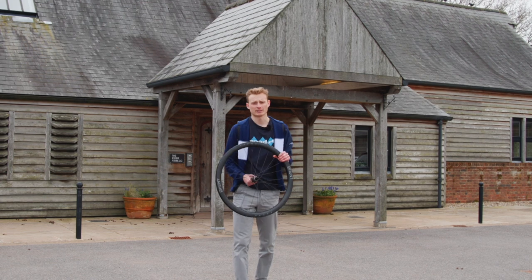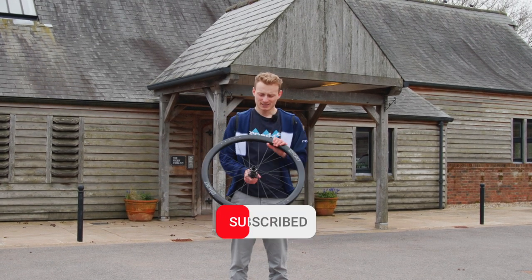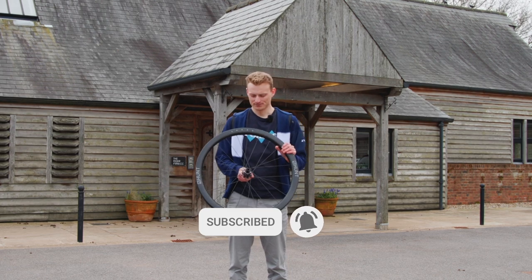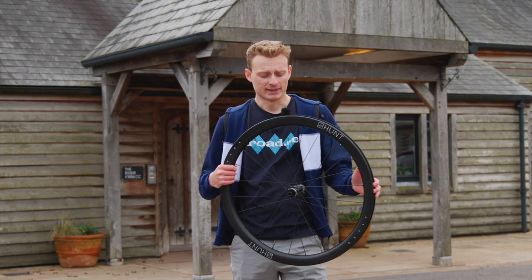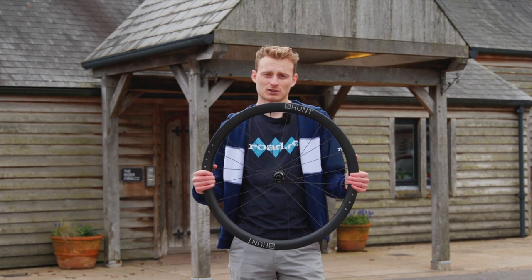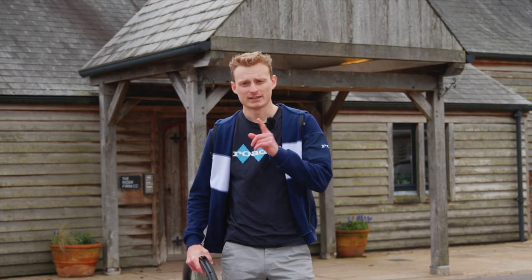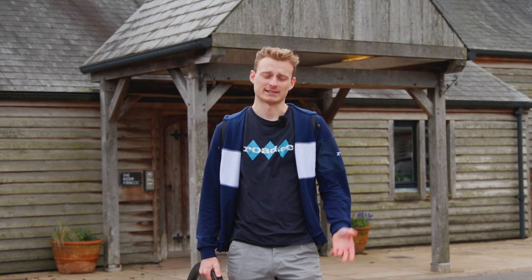We've tested hundreds of wheel sets over on RoadCC over the last few years. Some are good, and it has to be said, some are less good. One thing has become clear: it's not as easy as it may at first seem to create wheels that are both cost-effective and actually nice to ride, especially now that the sector is as competitive as it is today.